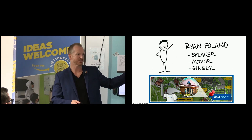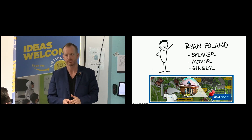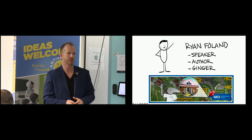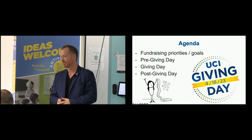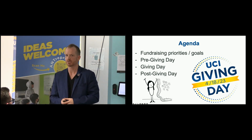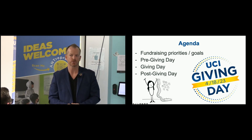We are here at the Entrepreneur Center. We build ships — really entrepreneur ships and stuff like that. If you're interested or know somebody who has an idea, this is where you send them. We help get them plugged in. The agenda for today: we're going to talk with James about priorities and goals, pre-giving day, giving day, and post-giving day. That's a framework and a breakdown. There's always new things to learn, but we can look at this and break it down into small parts.